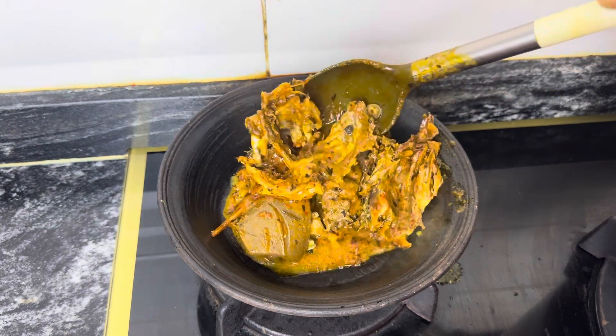If you give your man this soup, he will give you all the money in his bank account! Please subscribe and click the notification button — I drop detailed recipes every Saturday on this page so you don't miss out. You can see the oil floating on top. Remember we did not use the green banga, which produces much more oil. Drop your comments below and see you in the next episode!